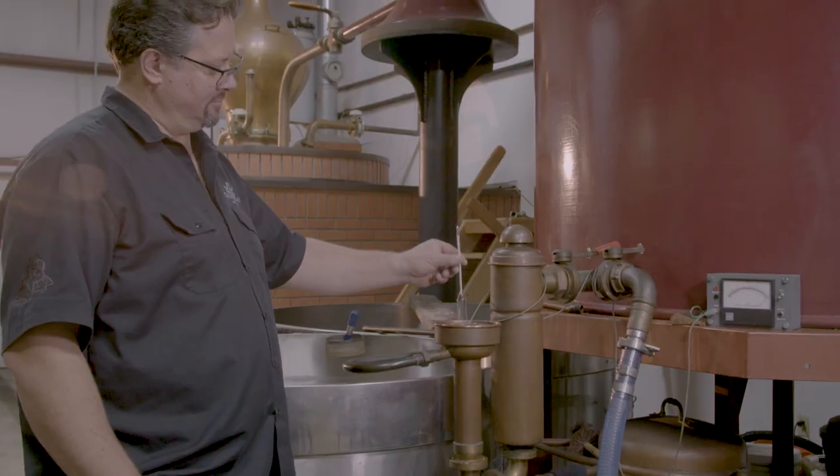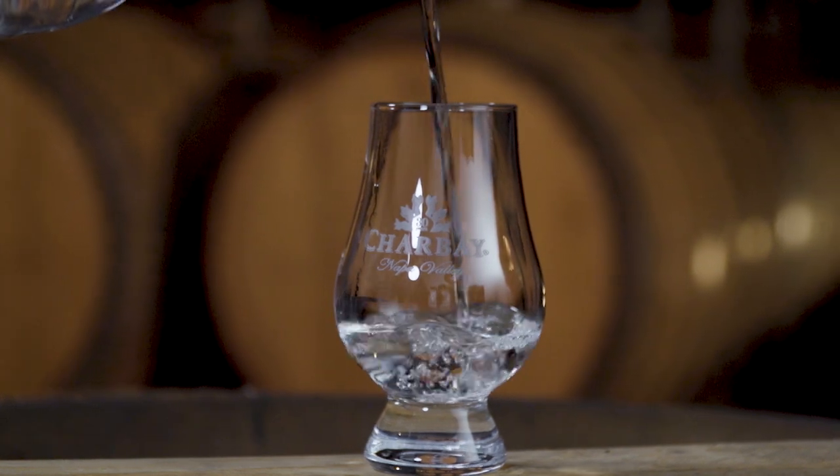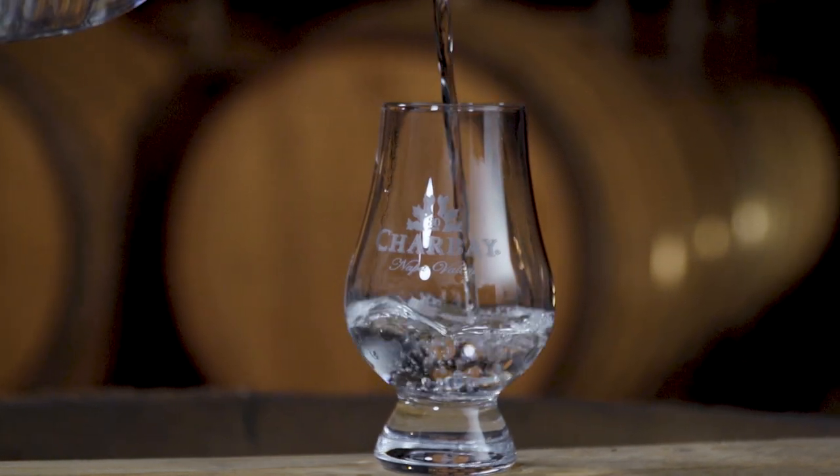I wanted to show off my skills using an amazing still, using amazing base material — a delicious beer — and distill it, then age it as a clear distillate for four or five years, and then release it as a clear whiskey. There's no hiding behind a barrel or anything. This shows off the cuts, it shows off the still, it shows off the quality of the beer all in one, and shows off the distiller.